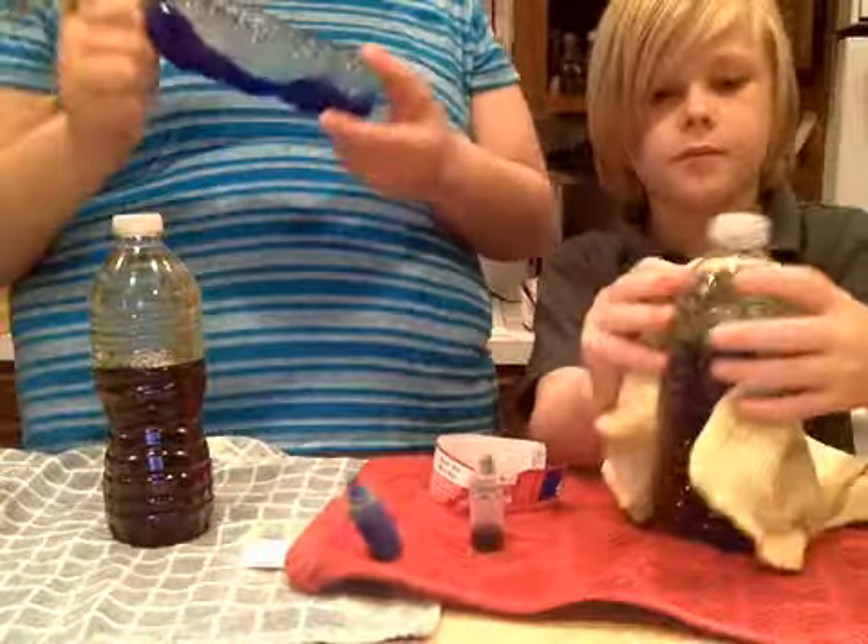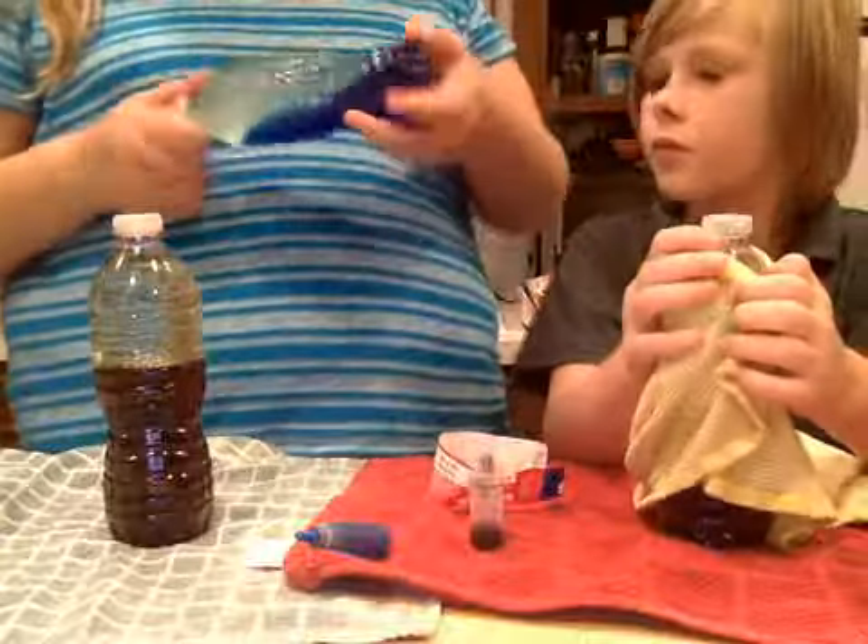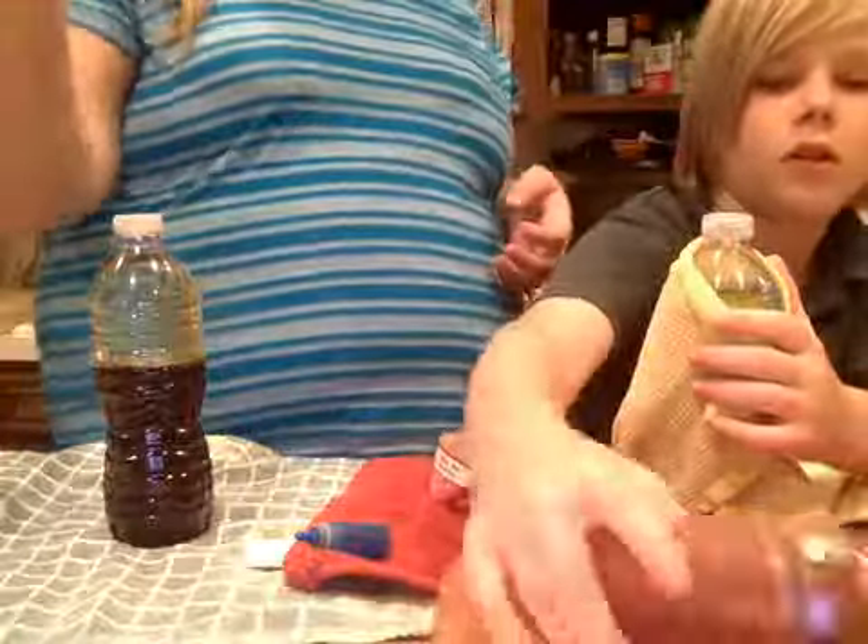Basically it looks like this when you're done. You can twist it and it only takes a couple seconds for mine to go back to normal. When you put it upside down, the layers still stay the same. If you shake it, it will look like this.